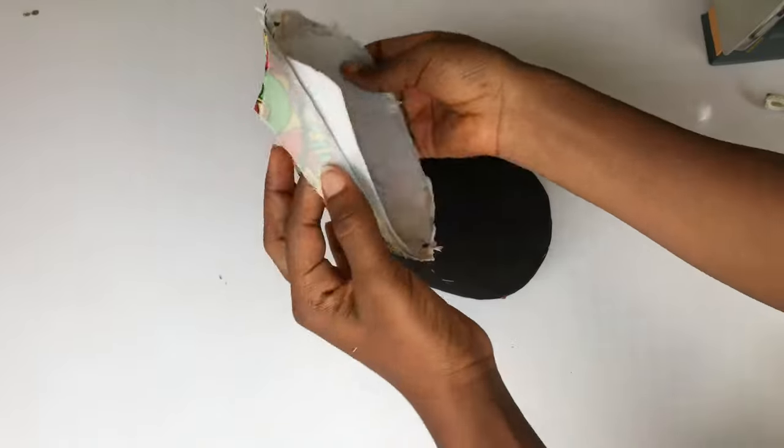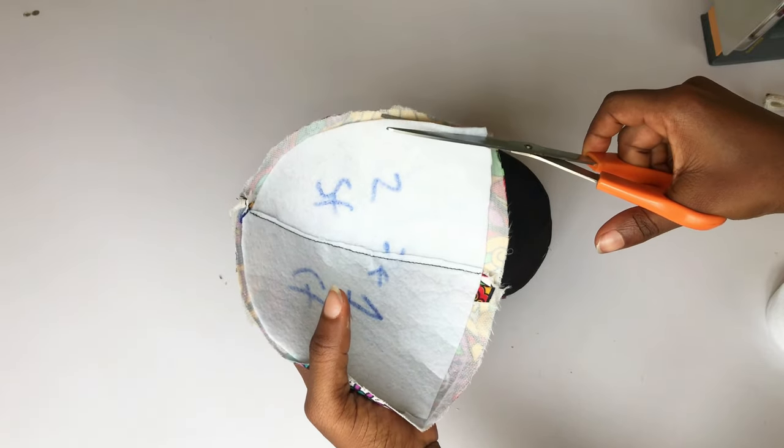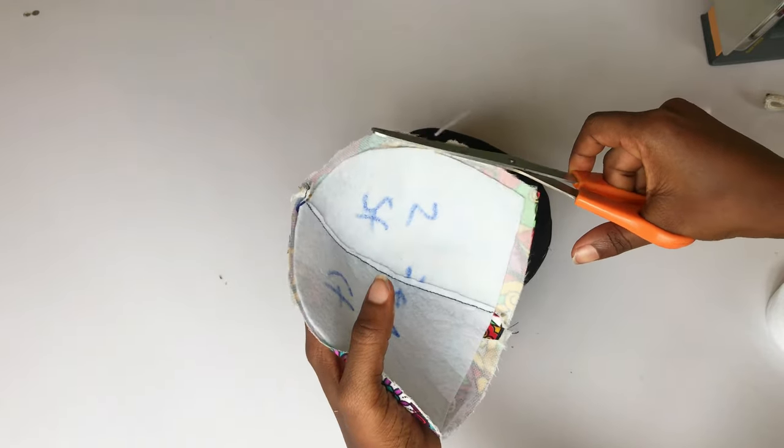I'm done doing that and this is what I have — this is what the cup looks like. I'll go ahead and repeat the same thing for the other cup.